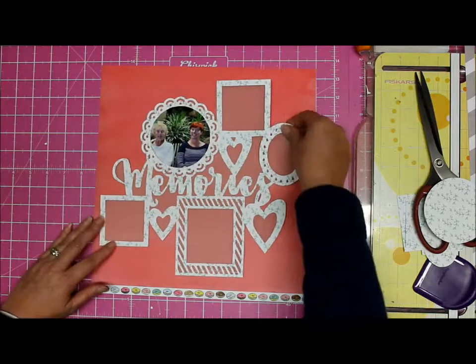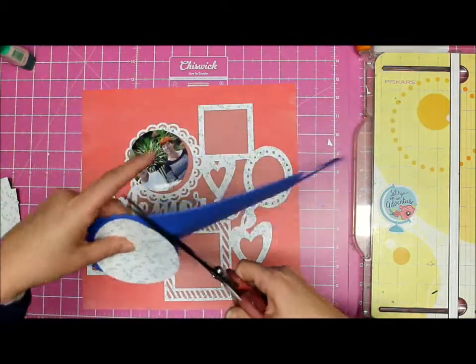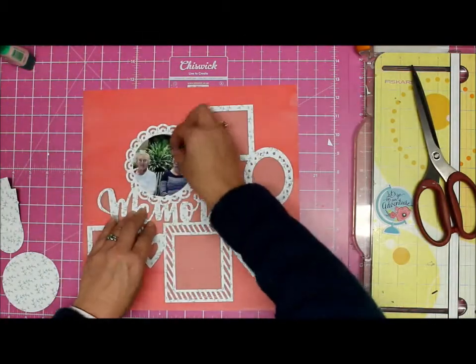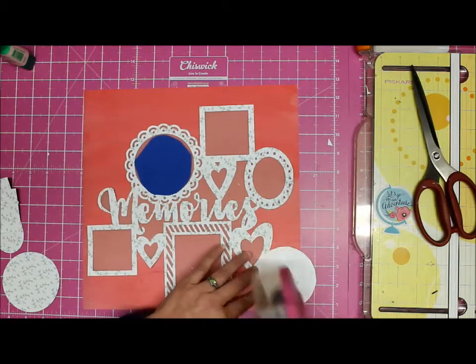I cut out at least 20 minutes of me trying to decide what to do, so I'm back with the red again. That is a photograph of my mom and I - we went to the aquarium not that long ago. We have the most amazing aquarium in Cape Town, it's at the waterfront and it is world-class, it really is.